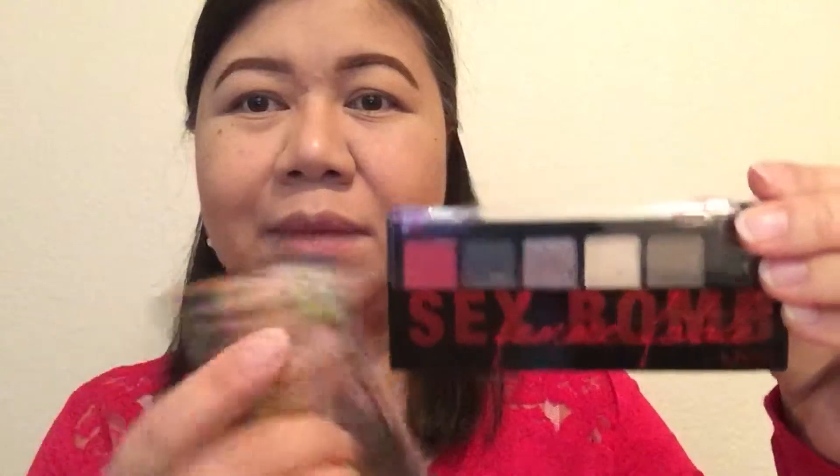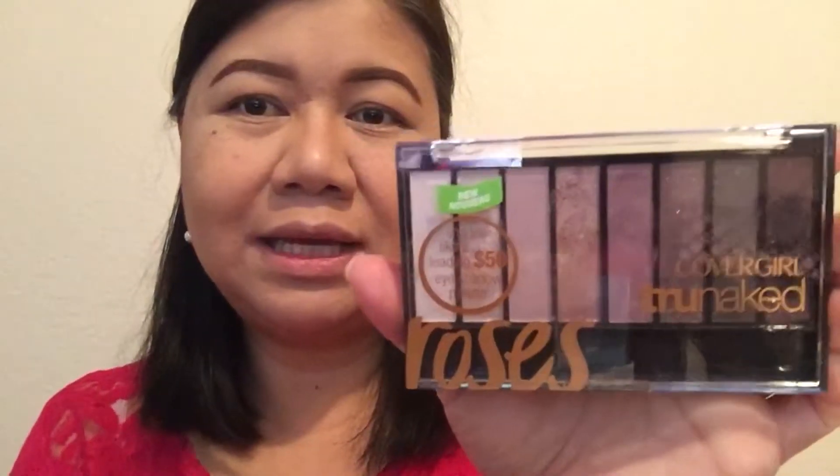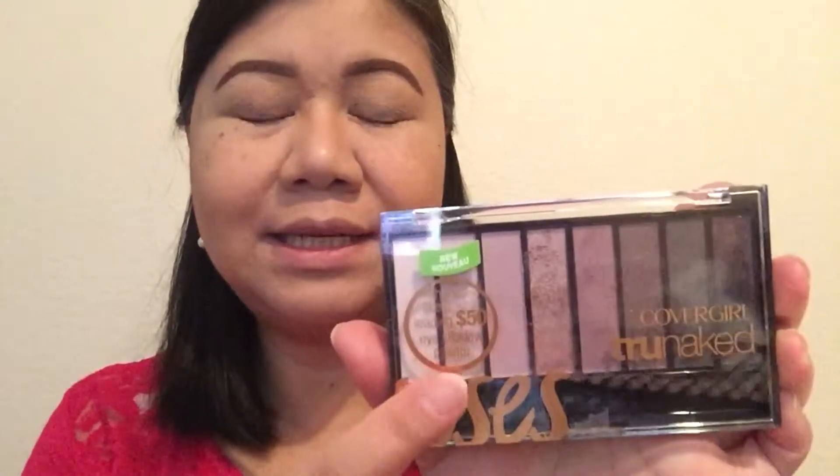In my last two tutorials I went ahead and used this one by NYX also — Sex Bomb — for my red and black smokey tutorial last week. And before that I used this CoverGirl Rose's True Naked palette, which was really nice. Two weeks ago I did a tutorial on that, so go ahead and check that out on my channel.